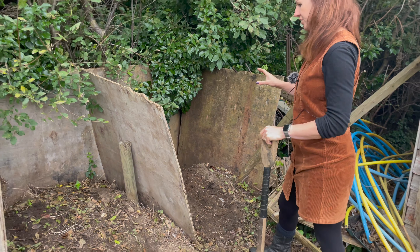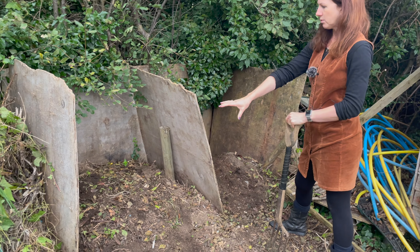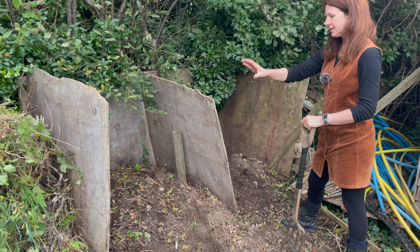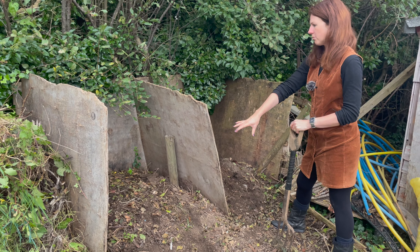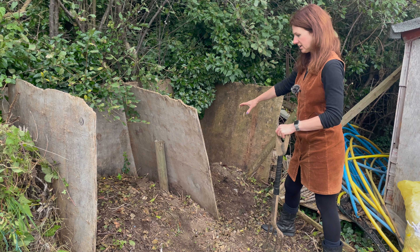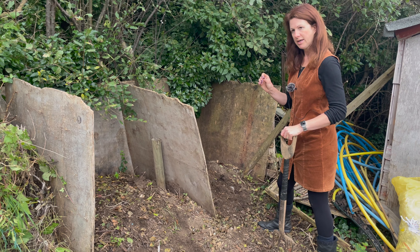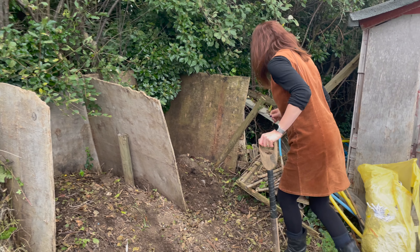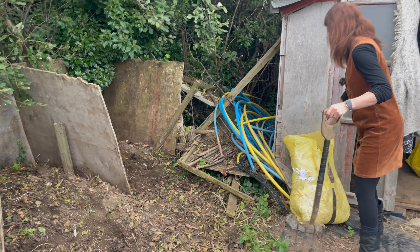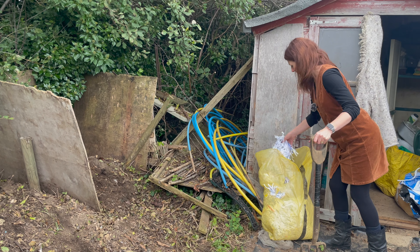I could put that on now but I've decided to compost it down a little bit more with the next one, which is almost composted down. As I turn that over, if it's particularly soggy I'll add a little bit of shredded paper, because it won't compost down properly if it's too soggy.